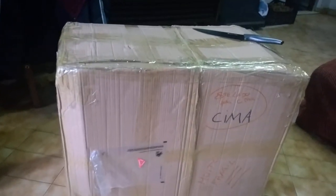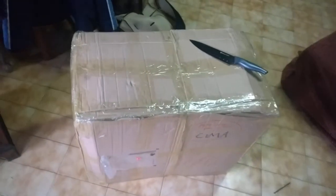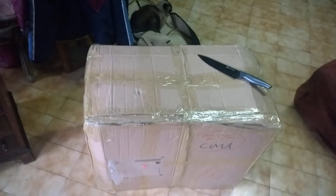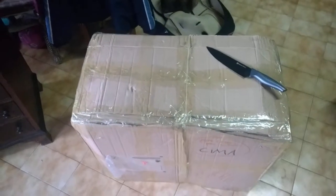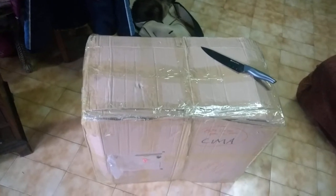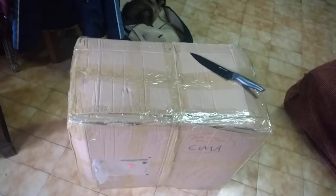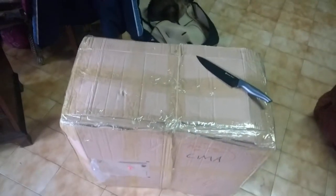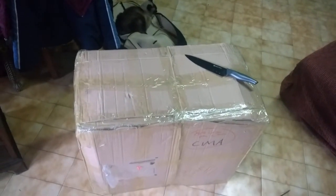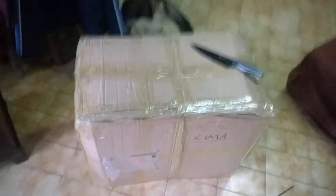This is a vintage Philips TV that I bought on an advertisement website - it's like Craigslist but Portuguese, it's OLX.pt. I really don't remember the exact model of this TV because I bought a lot of crap in the last few days, and we're going to unbox it.